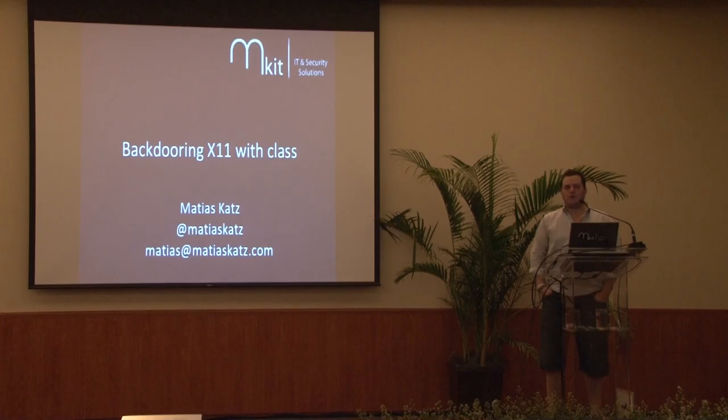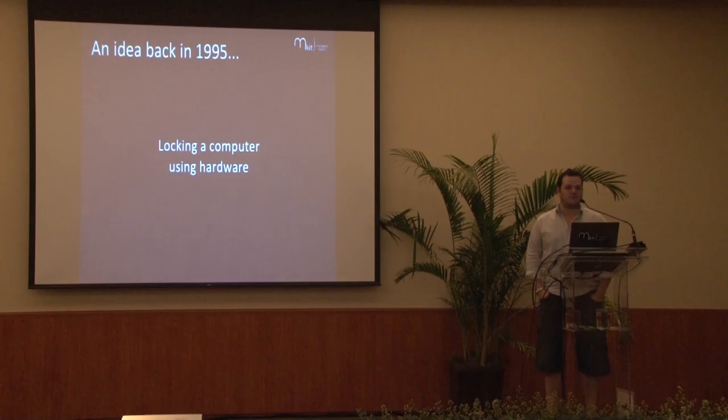Who here knows what X11 is? It has many names, but the most standard thing, I think, is X11. Back in 1995, I had an idea. I'm sure I'm not the only one who had this idea, but I had it. I was 11, and I thought it was a good idea to lock a computer using hardware.